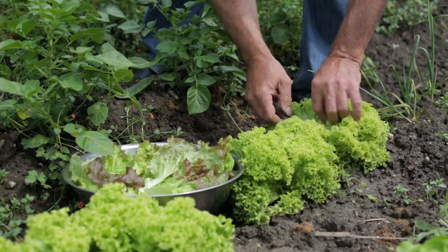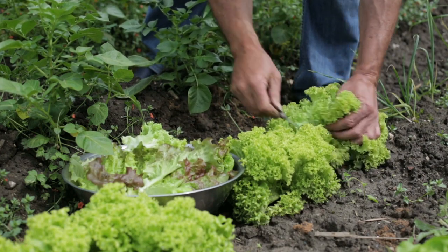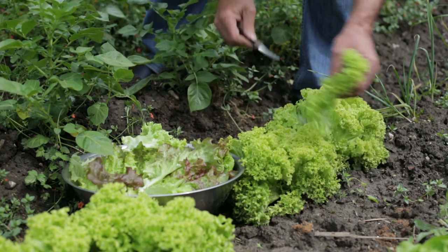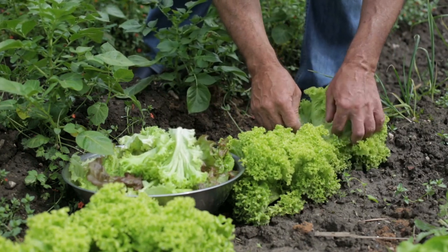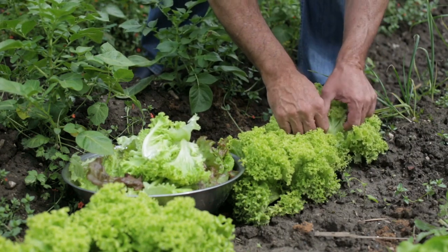I love leaf lettuce — I think we should vote now and make leaf lettuce a food group. Leaf lettuce is easy to grow. Typically it takes 40 to 50 days to maturity, but you can start harvesting at 21 days.